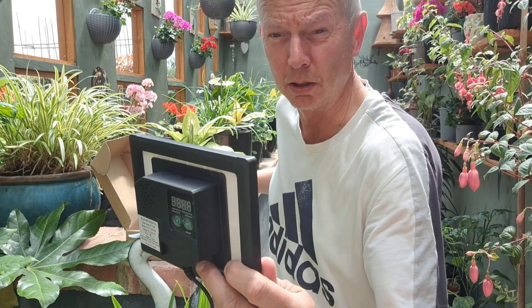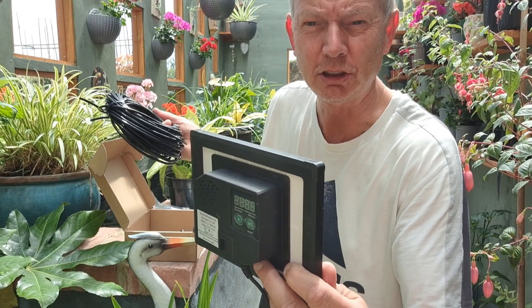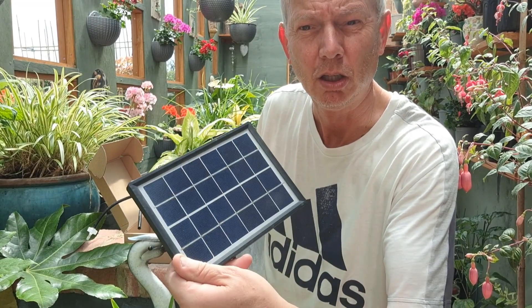Obviously if I just ran the pipe into the pots you wouldn't see anything. So I'm going to just stretch it across the pond so you can see it dripping in with the power from the sun.